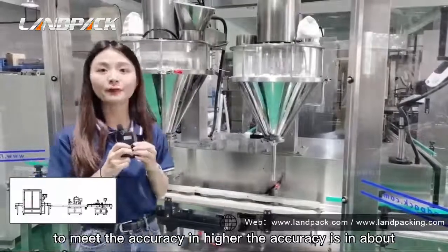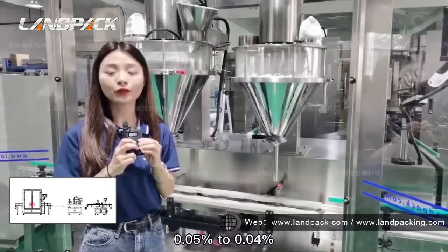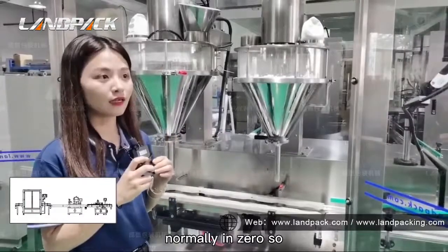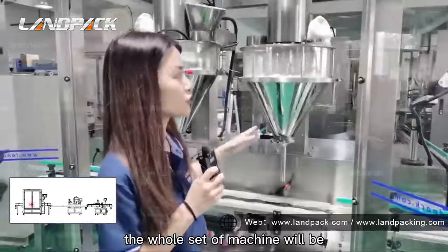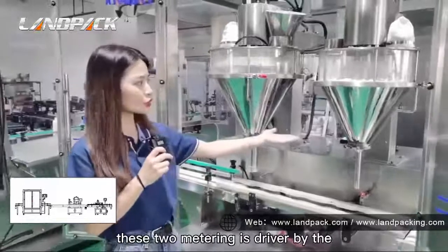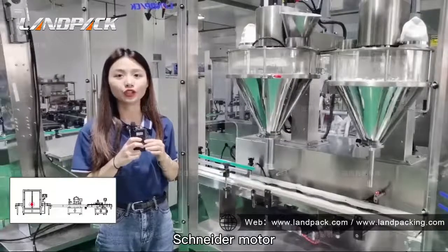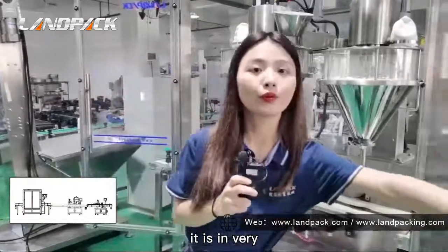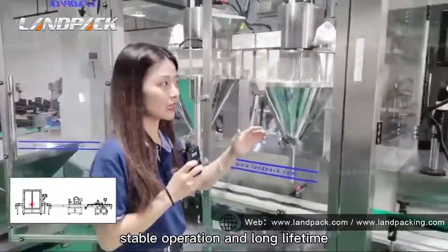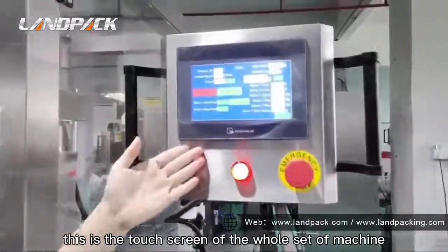The accuracy is about 0.05 to 4%. It is very high accuracy. Normally it is close to zero error. So the whole set of machine will be in very good condition. These two metering units are driven by the servo motor. They are in very stable operation and have a long lifetime. You can see here, this is the touch screen of the whole set of machine.